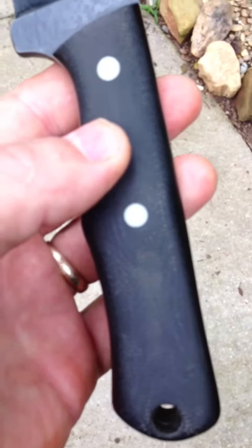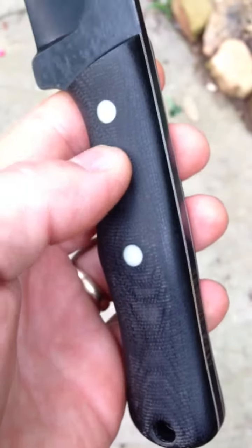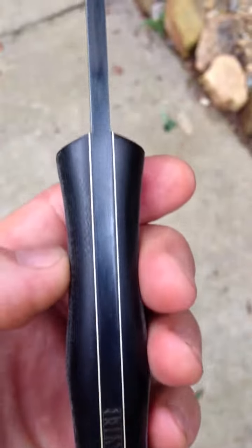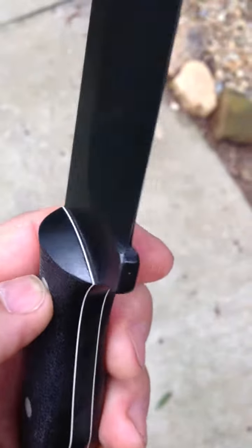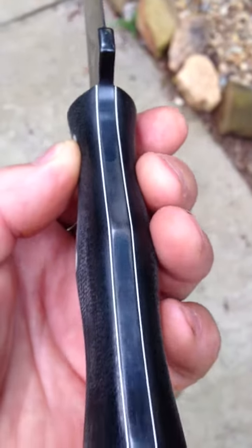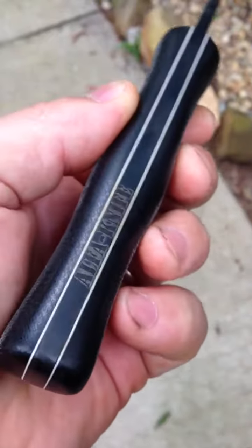Handle scales are black canvas micarta. It's got white fiberglass pins, white liners, no glue lines. Nice even plunge. Nice deep maker's mark.